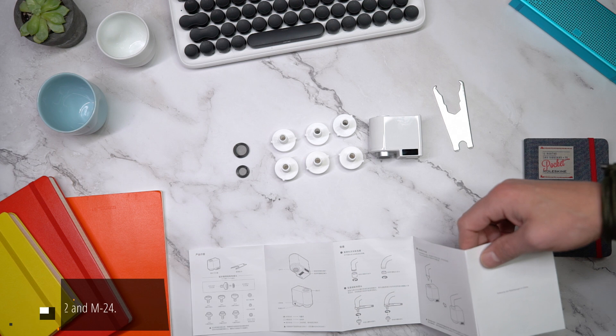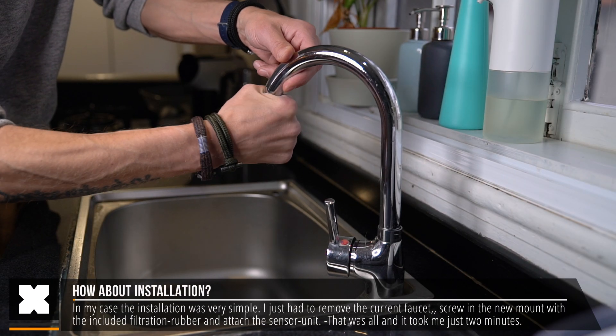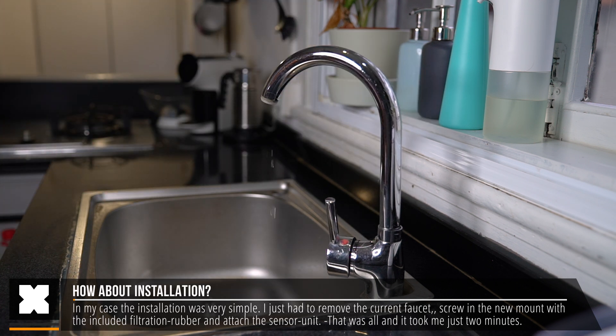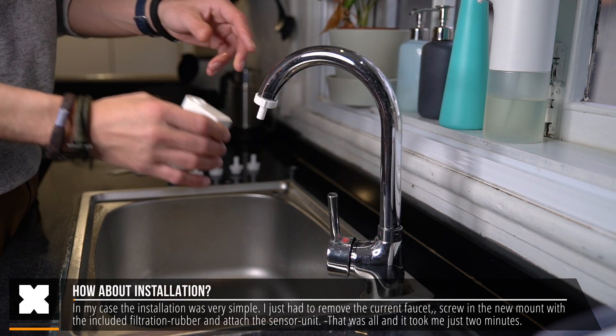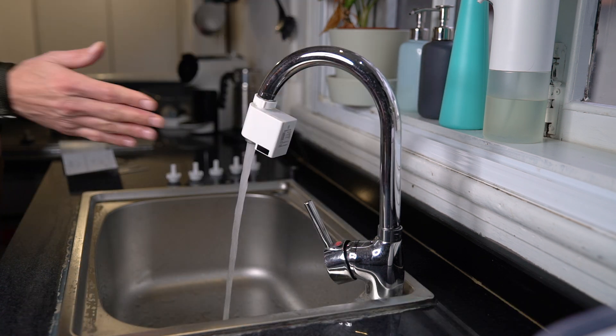After unpacking, I went straight to installing it onto a WaterTab right here and that was actually really easy. I just had to remove my current tab head from my WaterTab, add on the rubber, and screw on the right size mount. After that you can simply mount the sensor unit and that's it — it works straight away.